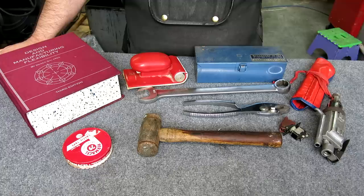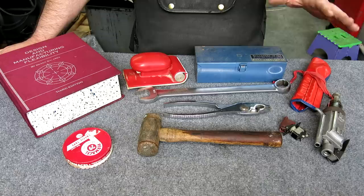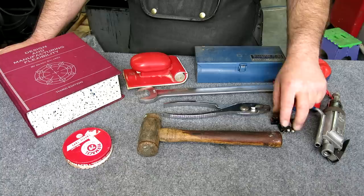These are the flea market finds. I haven't been to the flea market in a while, but we went this Sunday and picked up some goodies. This is most of the haul — I got one more item that's kind of off camera and we'll show that separately. There's some interesting bits here, so let's go through them.